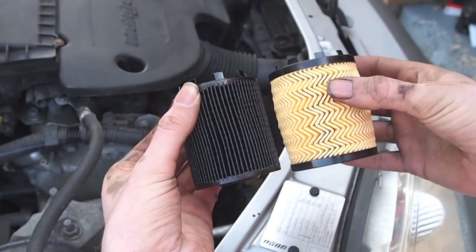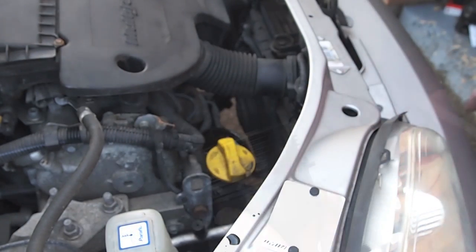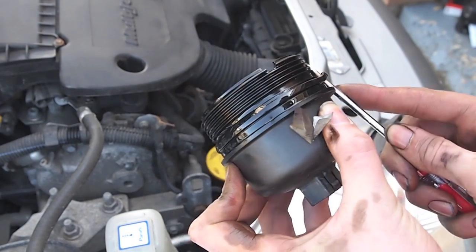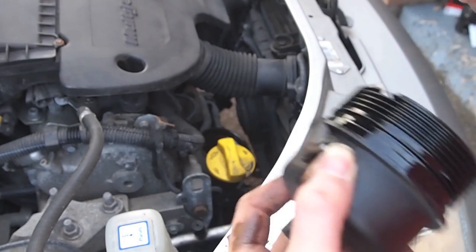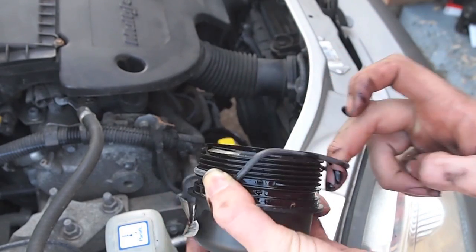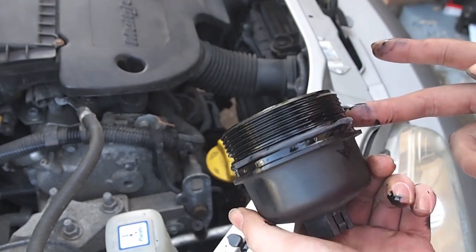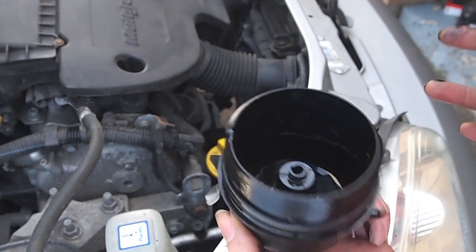Here's the old oil filter shown next to the new one. With the new filter came a new seal for the housing. With an old screwdriver, we pull off the old oil seal and fit the new seal in its place as shown.